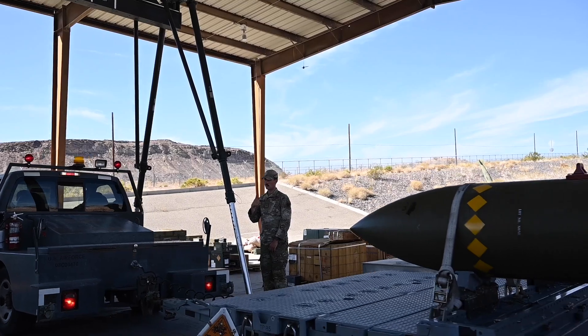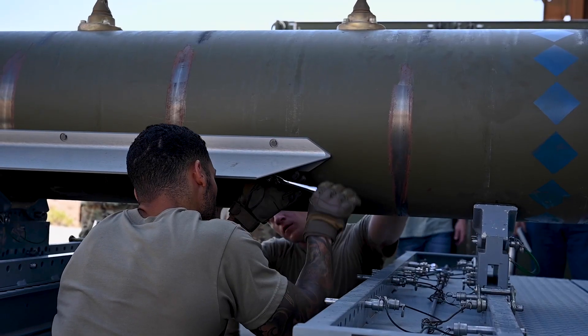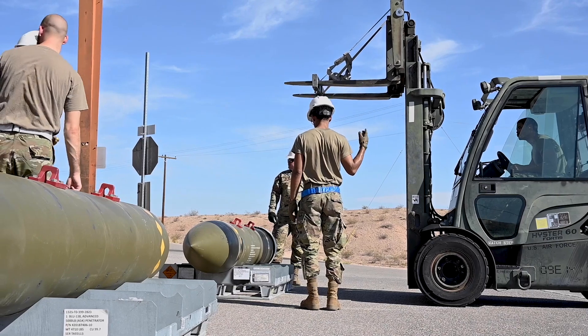Normal bombs have internal conduits — you can route initiators, fuses, stuff through. This is a pre-fused bomb.